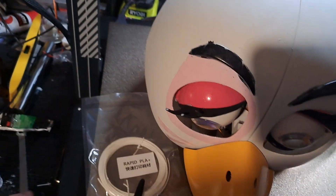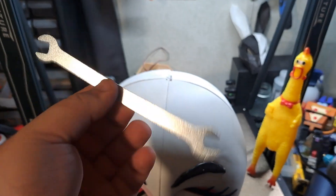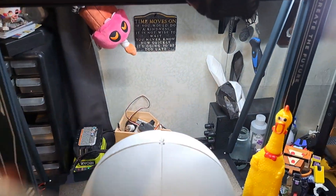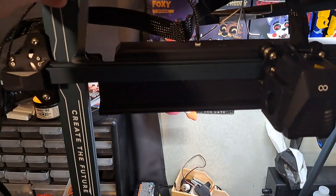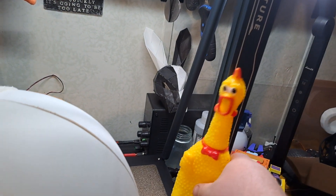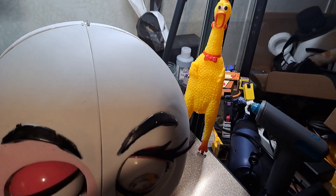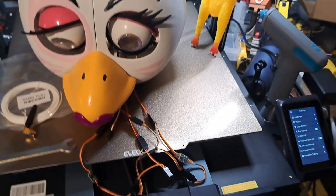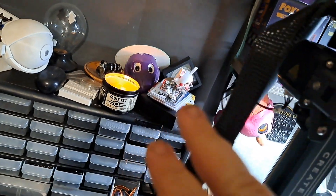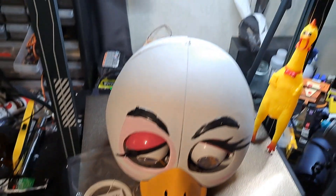One thing I do love about this thing — look at this wrench! I wish the Ender 3s came with one this long. You need some good leverage. I can print so many big things now! I can probably make a one-to-one scale of the Staff Bot and it will perfectly fit in this. The possibilities are endless!